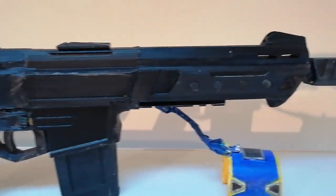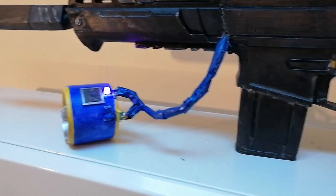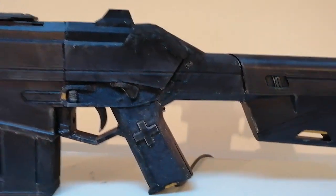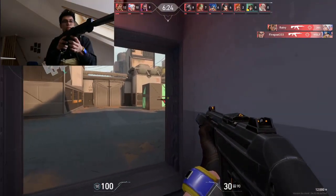Welcome everyone. In today's video, I'm going to show you how I created this Phantom. This is not any 3D Phantom that you can find on the internet — this is actually a gun controller which allows me to play Valorant with.